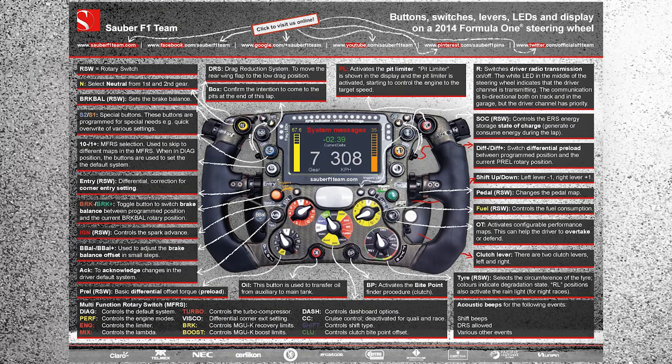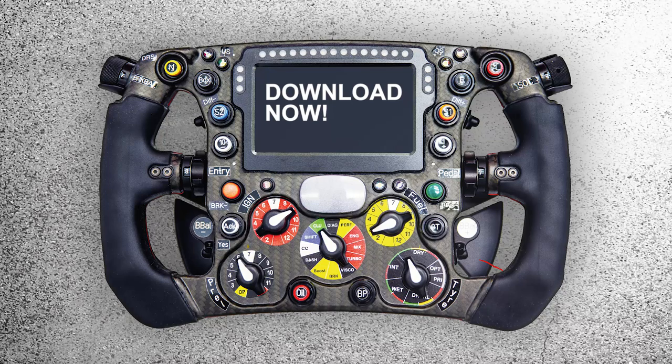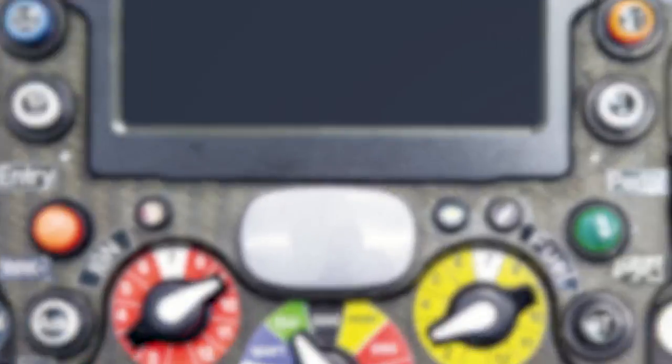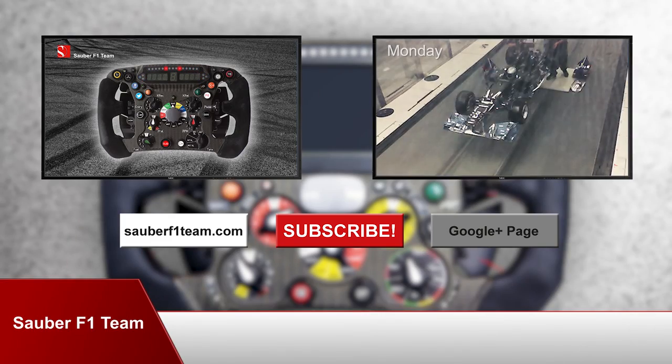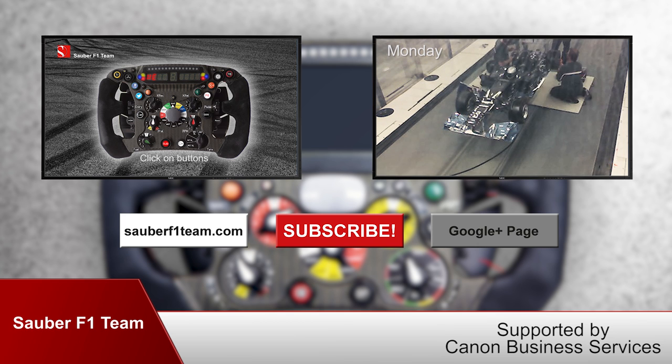Depending on where you're watching this, you'll find the download links below or above this video. So download it now and please share this video if you think your friends might find this interesting too. If you haven't subscribed to our YouTube channel yet, do it now. We recommend to check out last year's interactive steering wheel video and don't miss our Tech Bytes video about the secrets of F1 wind tunnel testing. Enjoy!